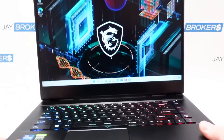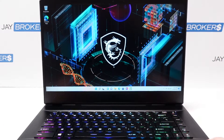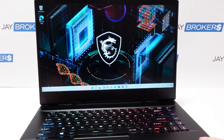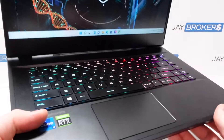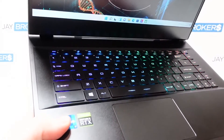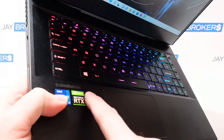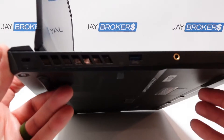The screen is at 100% brightness for those curious, so that gives you an idea — it's a pretty bright screen. I'd say it's not the brightest screen we've ever recorded here on YouTube, but it's still pretty bright overall. This one does have the Core i7 sticker, the GeForce RTX sticker, and then it does say SteelSeries. So it's part of the SteelSeries line. Let's take a look at the left side casing here.